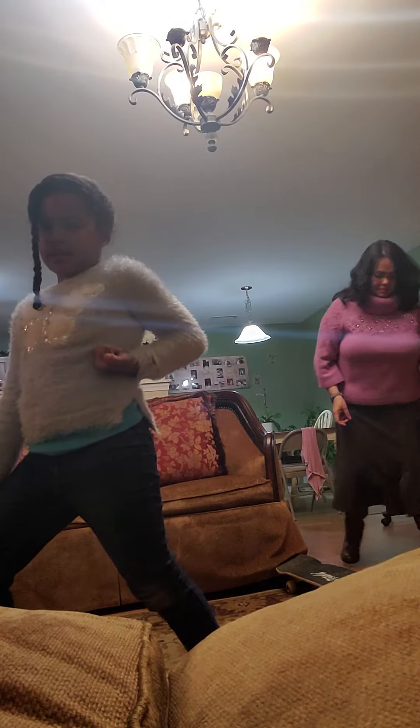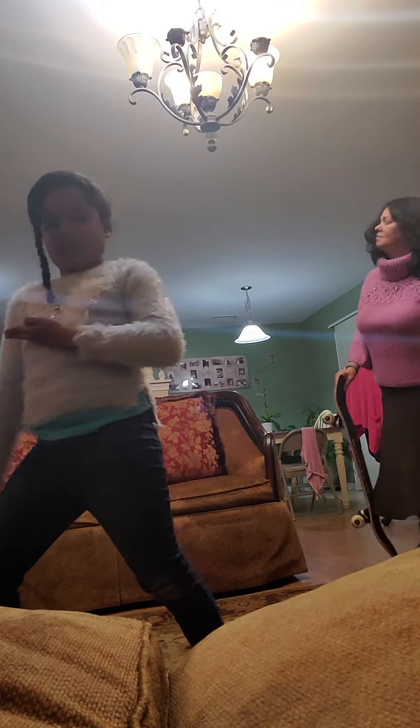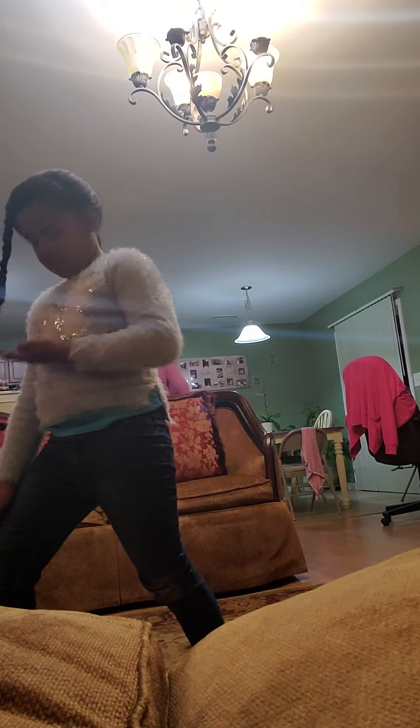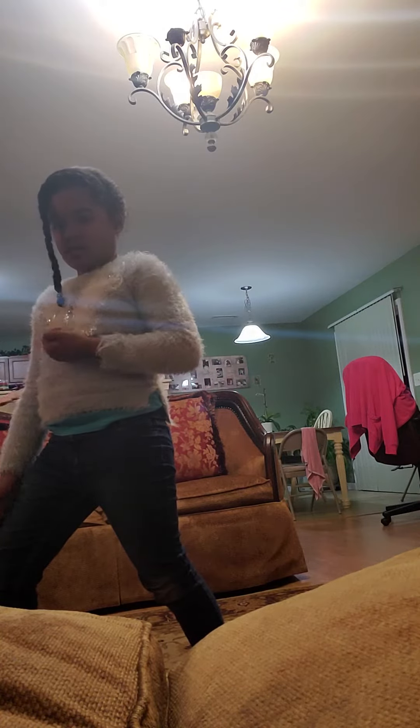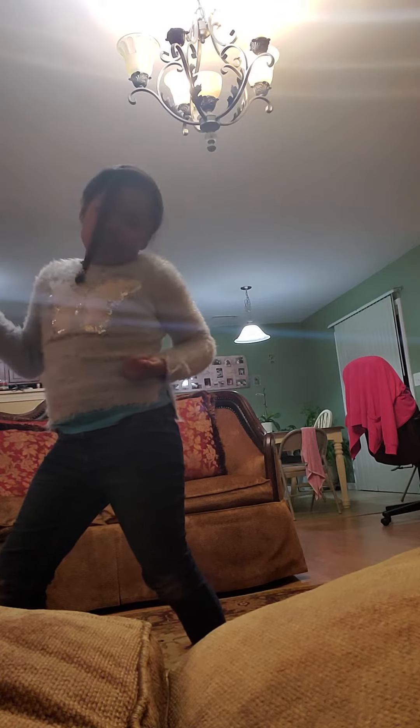First thing you do — down one, like that. Then double knife hand and down the top. Then down the top of the knife hand.